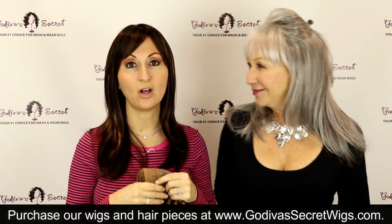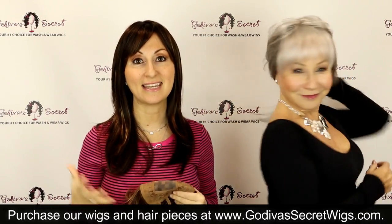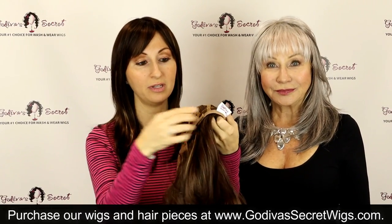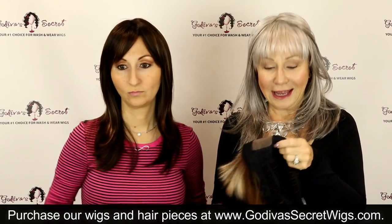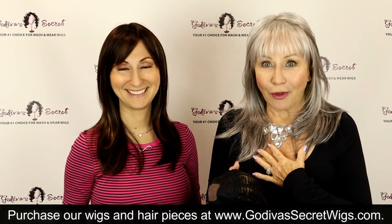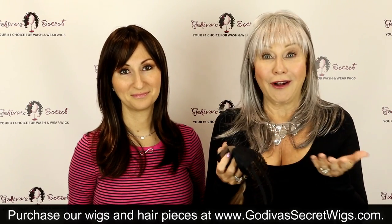Sydney uses the highest quality synthetic hair, meaning that when you wash and condition it, you let it drip dry and it comes right back into the same style. Sydney is an average cap size wig — about 95 percent of women are an average size — and it's adjustable in the back with velcro, so you can move it in to make it tighter or out to make it looser. It's a very lightweight wig. Our wigs are all open wefts, meaning your scalp can breathe. We don't suggest sleeping in the wigs, but wear it all day and take it off at night.